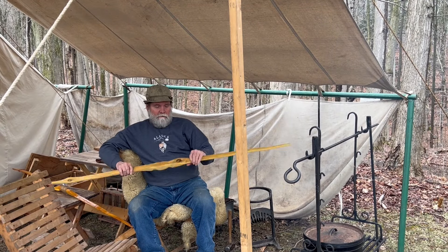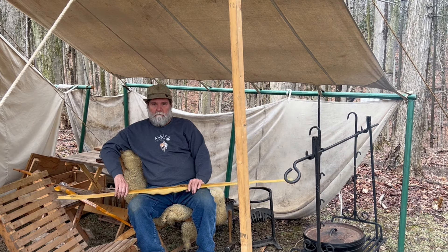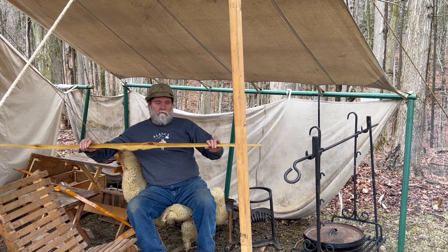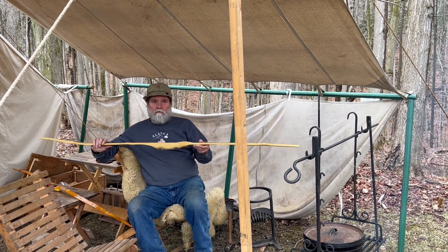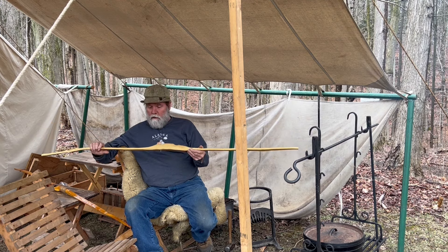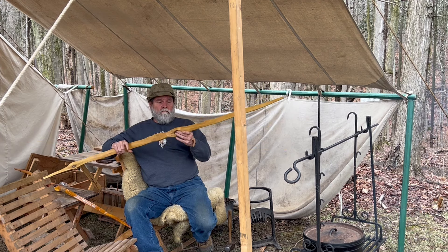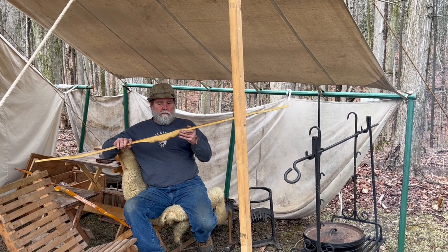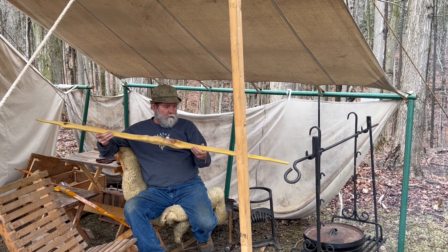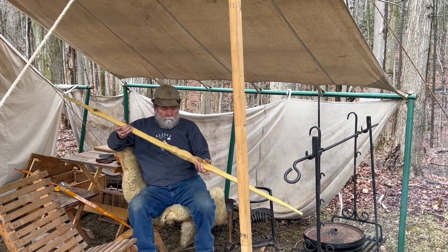Chuck explains he's making another bow and wants to take one down to Tennessee this year. He got this stave originally from Gary Davis quite a while ago — probably around 2009 — and it was just a blank piece. He's carved it all out and it's got two holes in it: one up near the fade area by the handle and one at the bottom. It's still pretty heavy, probably over three-eighths of an inch thick.